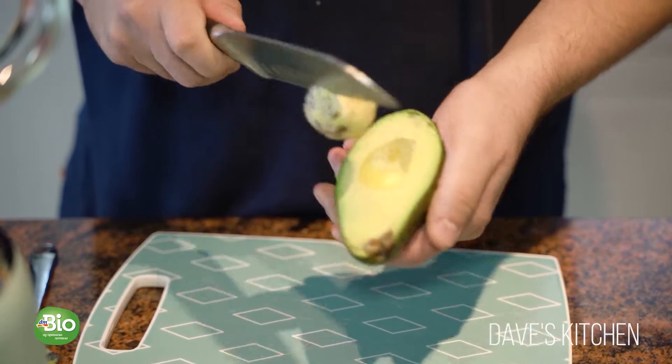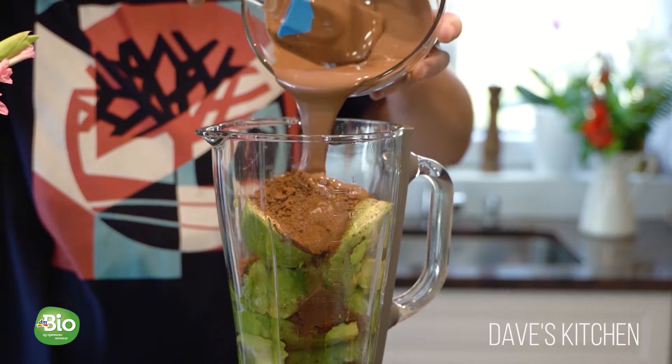If you have a sweet tooth but still want to eat something delicious and tasty, this chocolate mousse ticks all the boxes. This chocolate mousse is easy and so fast to prepare. So let me show you how to make it. It doesn't take long to prepare and its texture will leave you speechless.